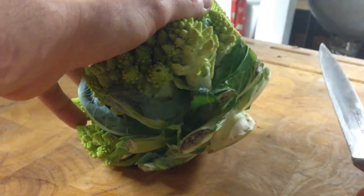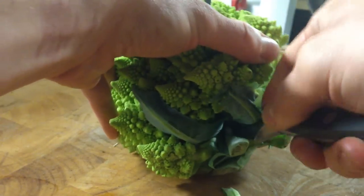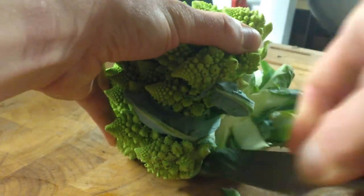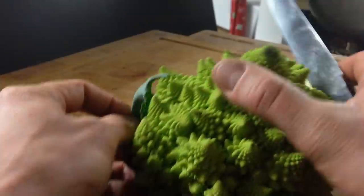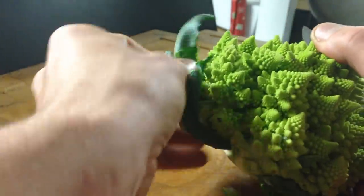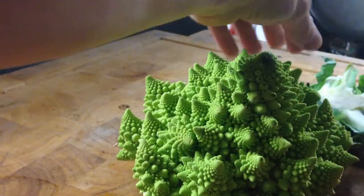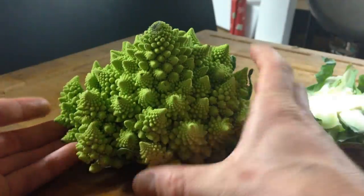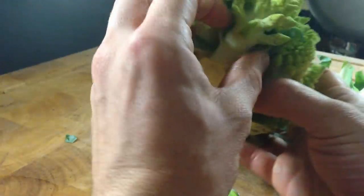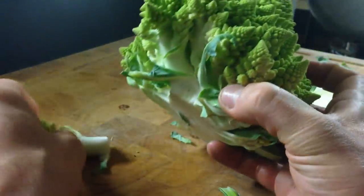First, get a knife and you want to trim off the stem. So you get the stem off. Take the leaves off and set those aside. Now from here, you can do a couple different things. You can see that it's separated to the stem by these large florets — you can just break the florets off. You can always do that.